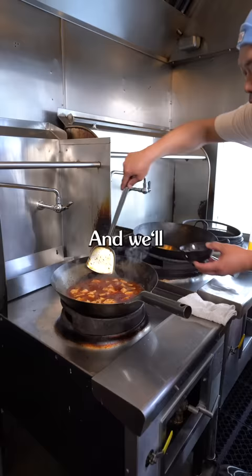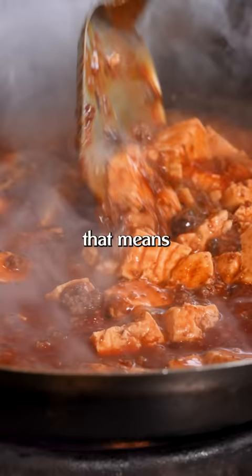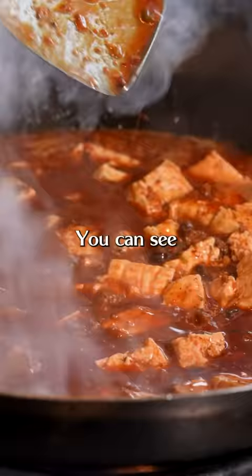Cornstarch thickens when it boils. If you boil for too long, it's gonna break — and that means it goes back to a liquid form. You can see it's actually nicely thickened; I'm just gonna add a little bit more.